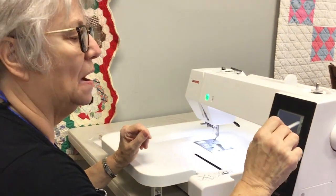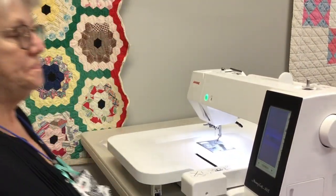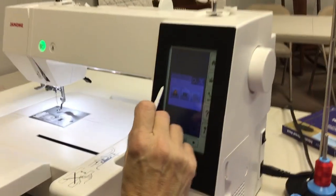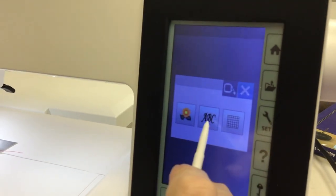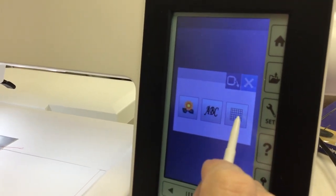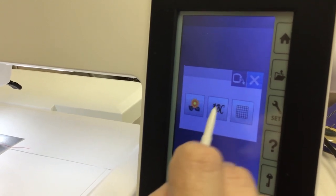It's like most every Janome machine. Now unlock it, and we get this screen showing you designs, alphabet, and edit. So that's where you go to your designs, your alphabet, and your edit.